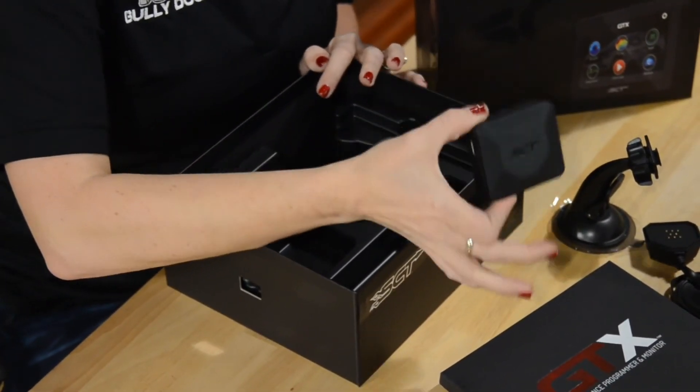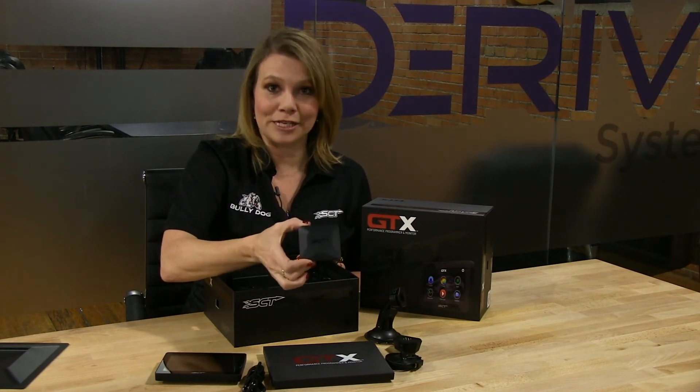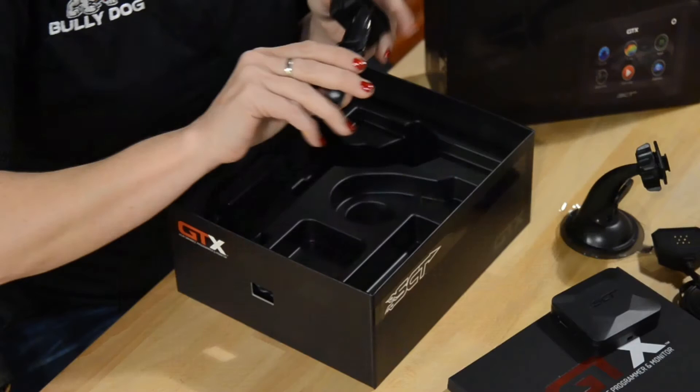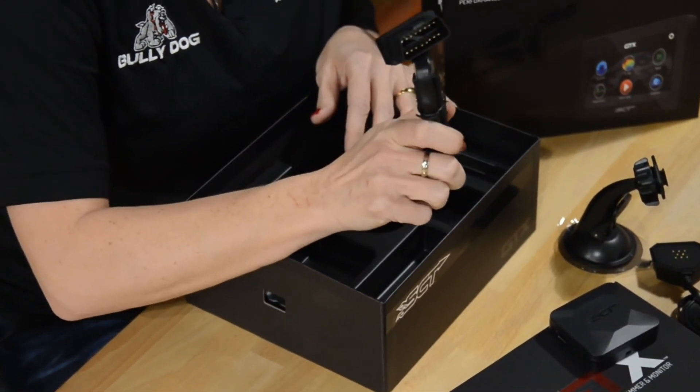The VIM — this is what makes this part really special. This is your vehicle interface module. And then, of course, your OBD cable to HDMI, which is going to make programming your vehicle possible.